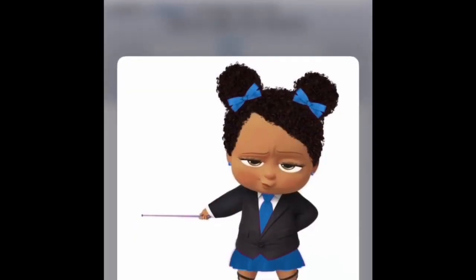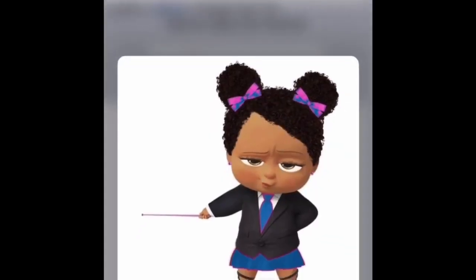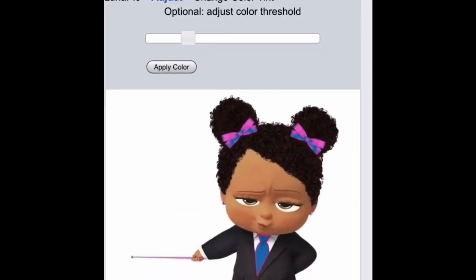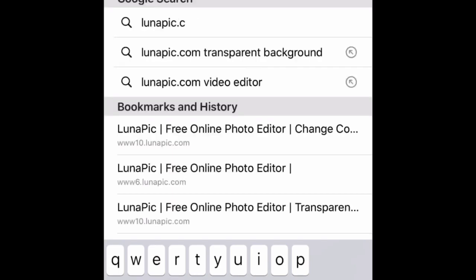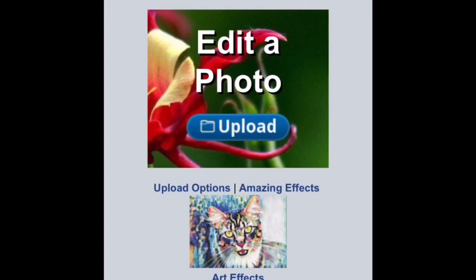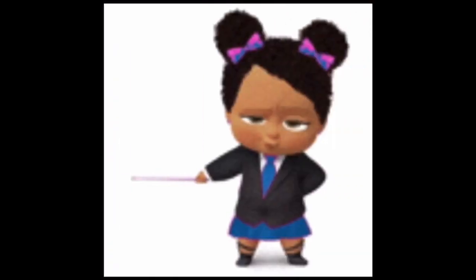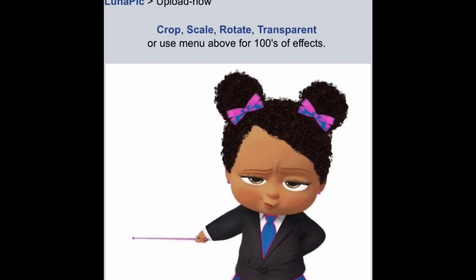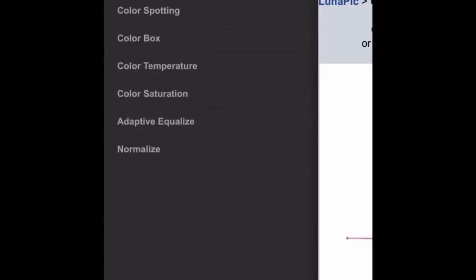So we're going to hold down the picture. If you have an iPhone — I think Androids do this too — we're going to press Add to Photos. Now let's go back a bit. The bow was half pink, half blue. So let's hold the image down, add it to photos to save that. Then you can just refresh to go back, but I'm going to put the website in again and go right back to Upload and get the one with the pink.